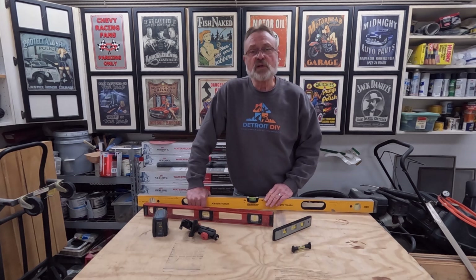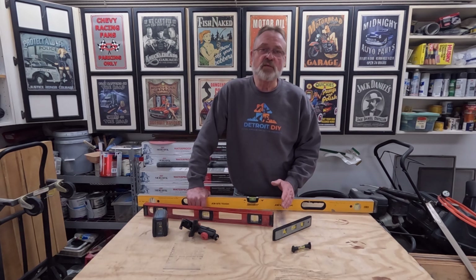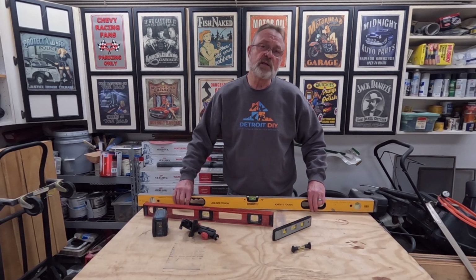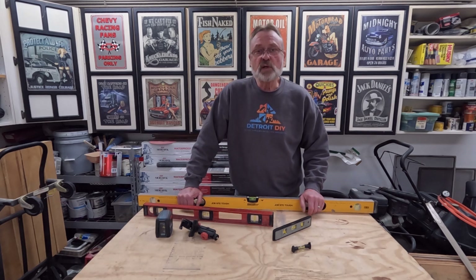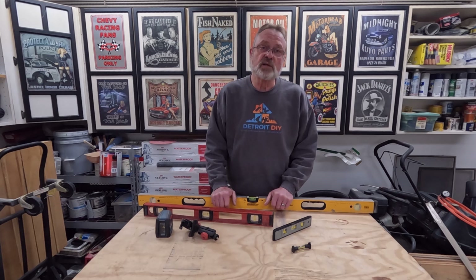If you've used a level you've noticed some have a tighter bubble than others. You may have heard a carpenter say 'it's between the lines and it's good enough for me.' In rough carpentry that can lead to problems, because between the lines is about an eighth of an inch — and all levels, even the laser level, are accurate to plus or minus one eighth of an inch. Multiple instances of that on a job can really lead to a mess.